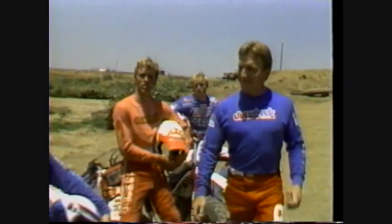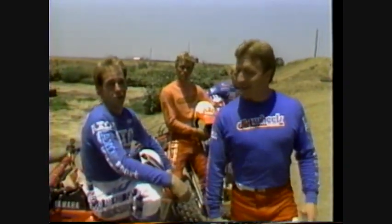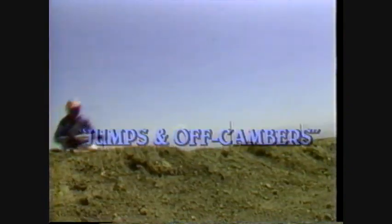Ask any ATV rider which obstacle gives the most trouble, and ten to one he'll tell you: jumps. Both jumps and off-cambers can be tough, but we'll show you how to handle them. A lot of new riders avoid jumps because they can be kind of tricky, but once you get the hang of it, you'll never go back to the flat. Whether you're racing on a track or riding on a trail, you'll need good body position and throttle control to make the jump. With any kind of ATV, you should approach the takeoff ramp in a neutral position — wheels straight, weight centered.